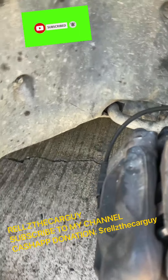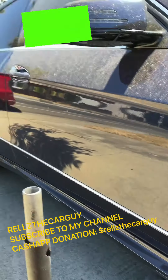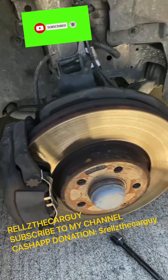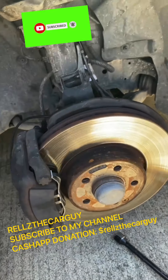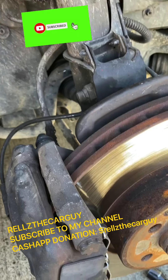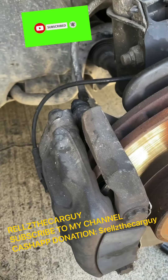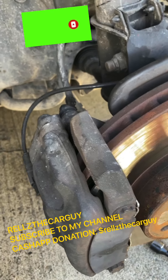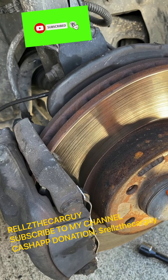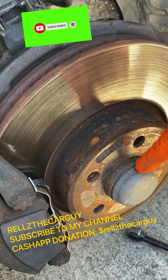Welcome, welcome, welcome — another episode of Rails the Car Guy. Today we're changing the driver's side and passenger side axles on a 2011 Mercedes E350. First thing you do is take the cap off, and then we're going to take these two bolts out. Look at everything first.